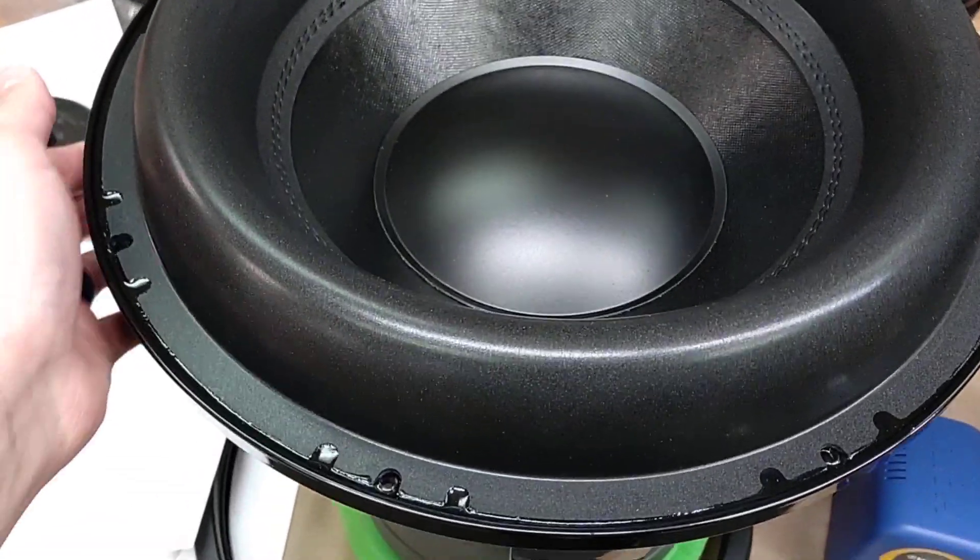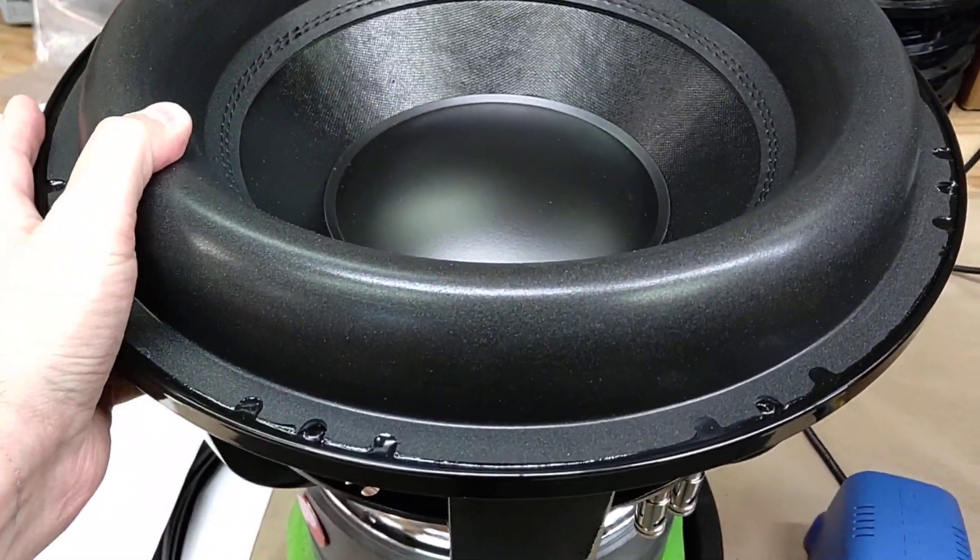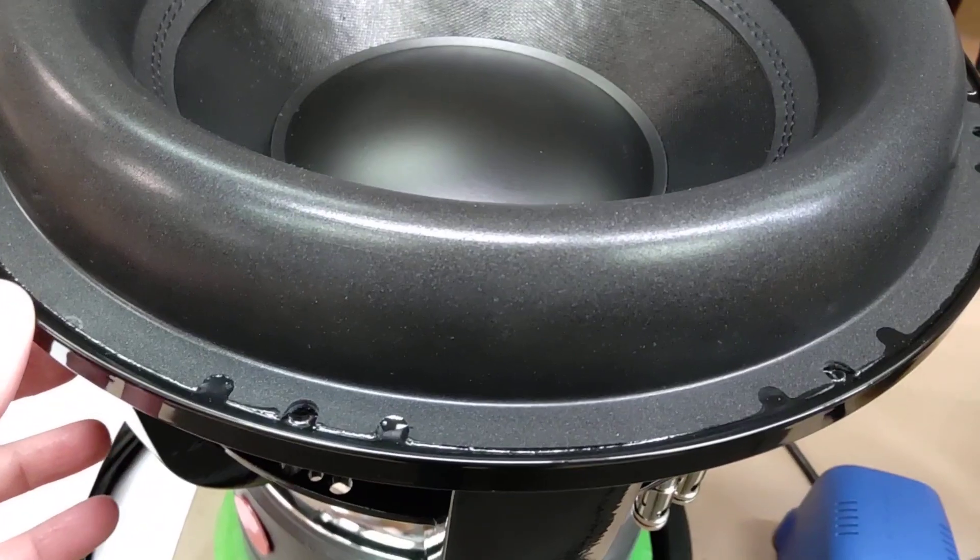Hey Greg, here's your HST-15. You got your more aggressive, more durable surround — or the most durable, put it that way.